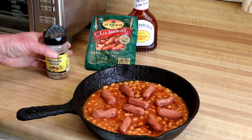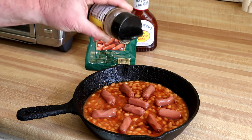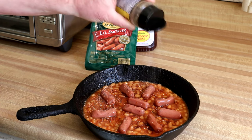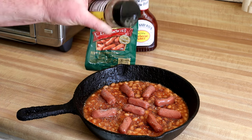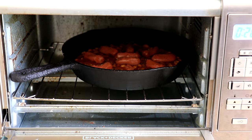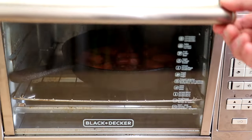I'm also going to sprinkle on a little Johnny's seasoned pepper. Besides pepper, it has sugar, red and green bell pepper, garlic and onion in it. Now we'll get that into the toaster oven. I'm setting my oven to bake at 450 degrees Fahrenheit. Just keep an eye on it until it looks hot.